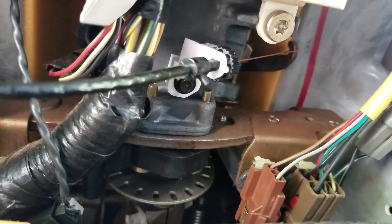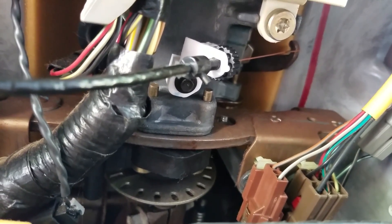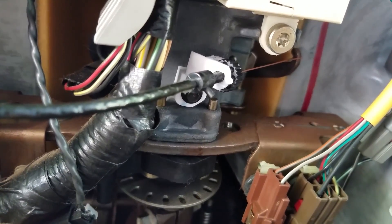It's about a fifteen dollar part, so don't break it. I put a little bit of blue Loctite on there so it doesn't vibrate out. Get it snug but don't get it super tight or you'll break it.